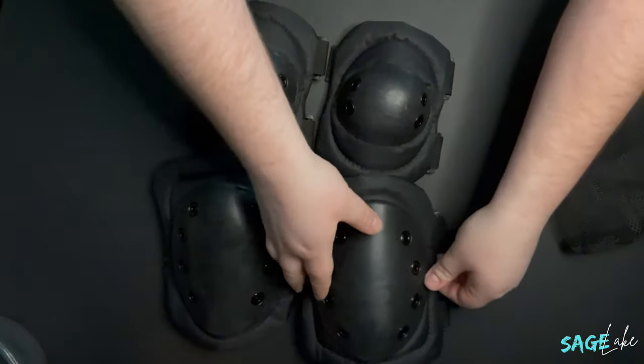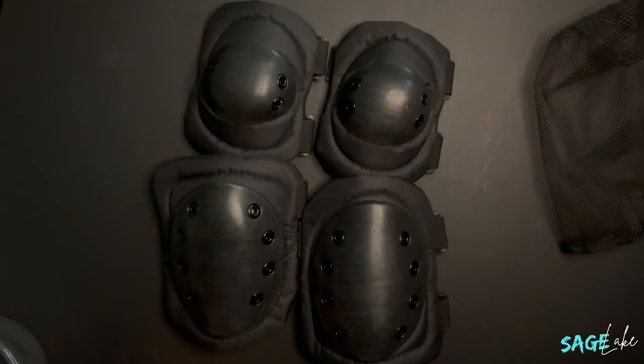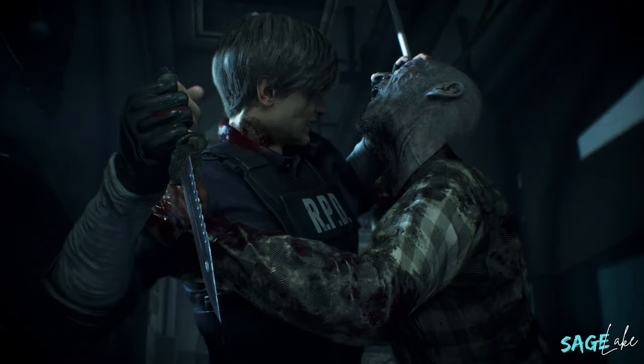So this lovely package I'm holding right here contains my elbow pads and my knee pads. In Resident Evil 2, Leon is wearing several different types of padding to make sure he doesn't get hurt while battling zombies. I've tried to match these elbow pads and knee pads to his as best as I could. I found these on Amazon for about $20. If you want to go even cheaper, you may be able to find skateboarding elbow and knee pads — sometimes at thrift shops, yard sales, eBay, or from somebody cleaning out a garage.